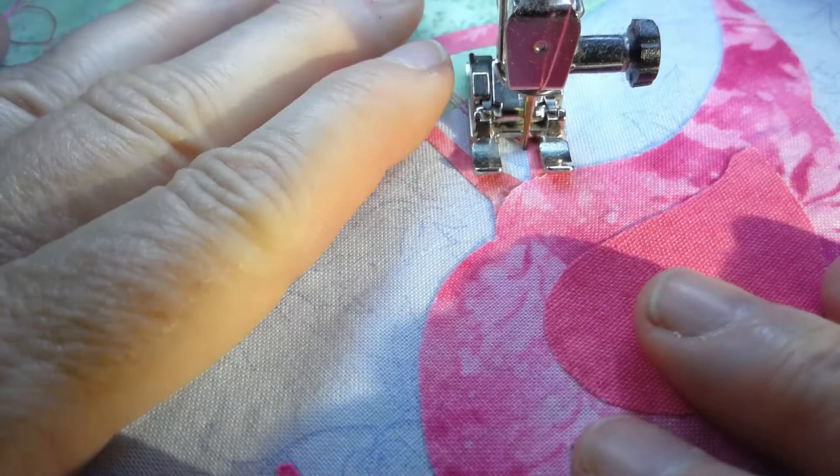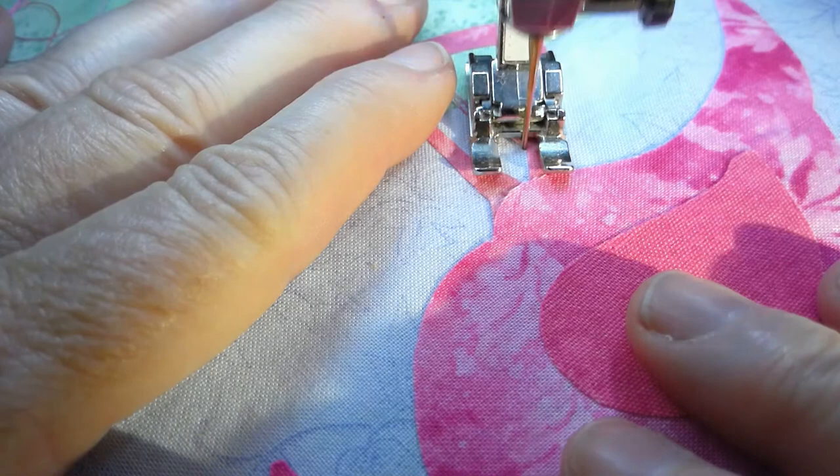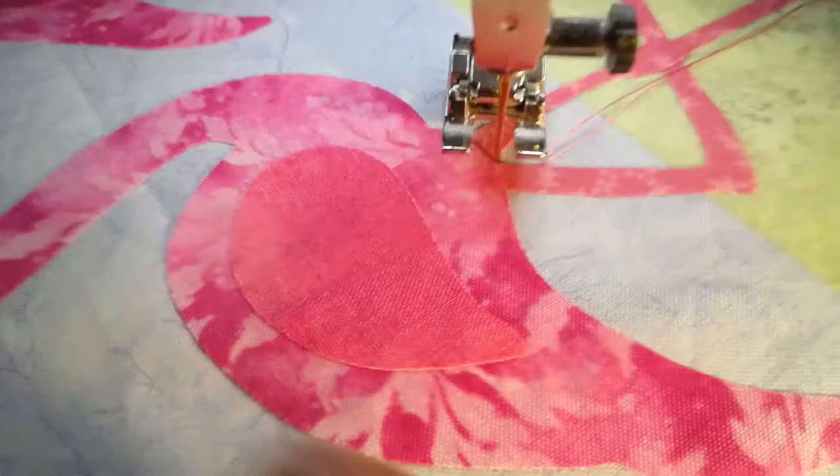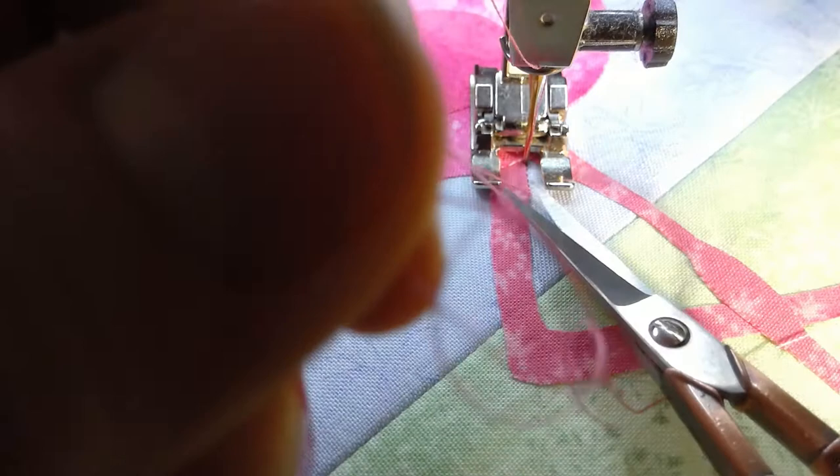I'm going to stitch right up to where these fabrics meet. My needle's in the down position — I lift up the presser foot and I pivot around to where I'm going this way now. I'm going to trim these little threads out of the way and switch to my buttonhole stitch.